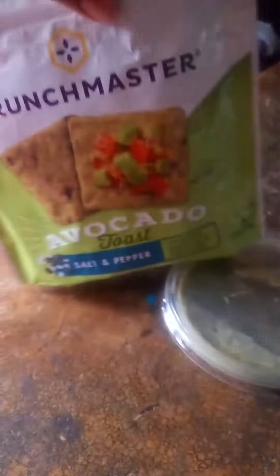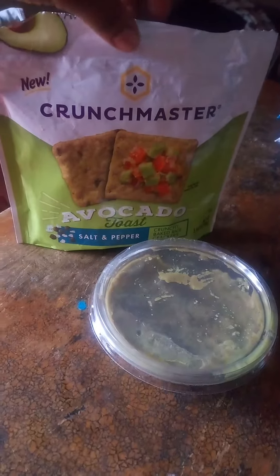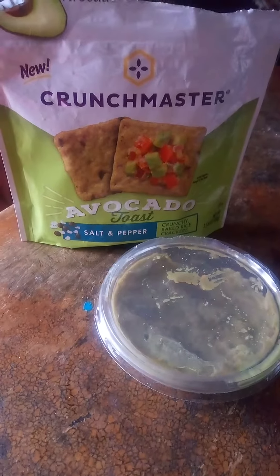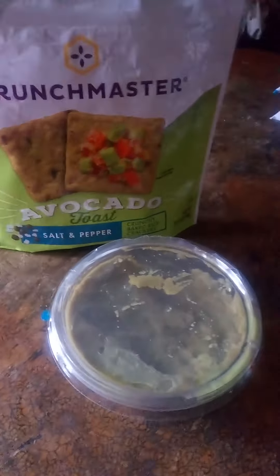I got this brand from Meijer, just so you guys know. There are a couple of them that I got from Meijer. If you go ahead and comment on one of the videos and ask me where I got it from, I'll let you guys know right away. Don't forget to like and subscribe, and I'll see you guys later.